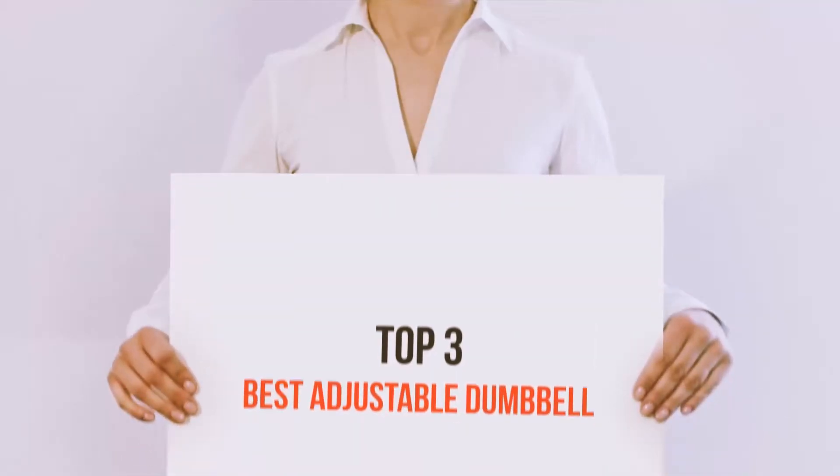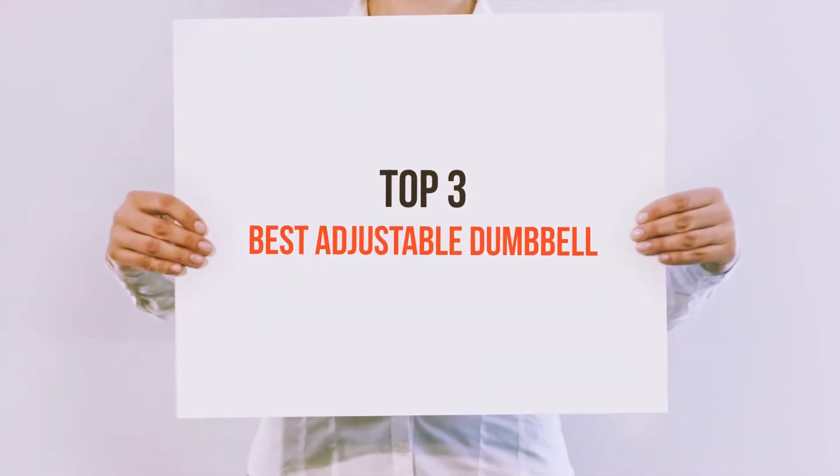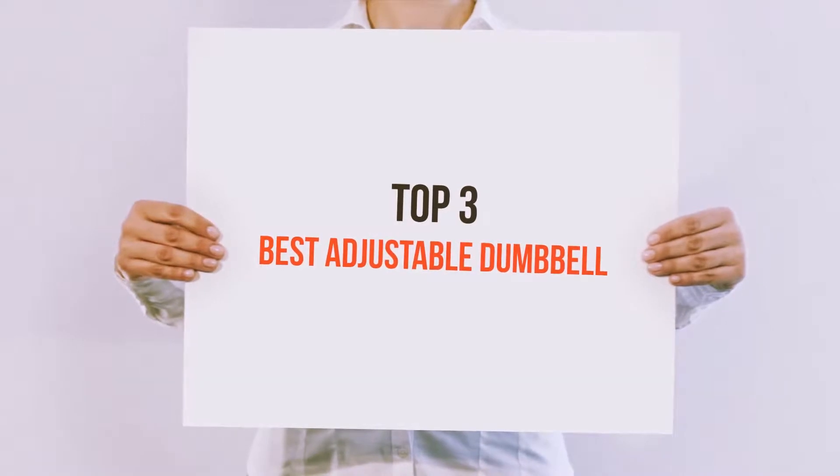Hello guys, welcome back to my channel. Today I'm gonna talk about the Top 3 Best Adjustable Dumbbells.